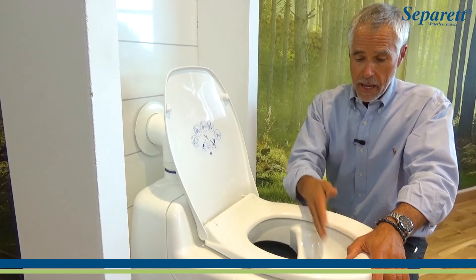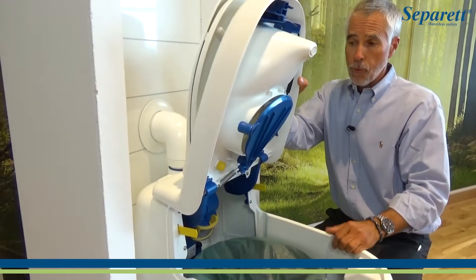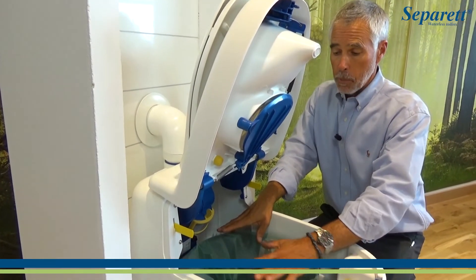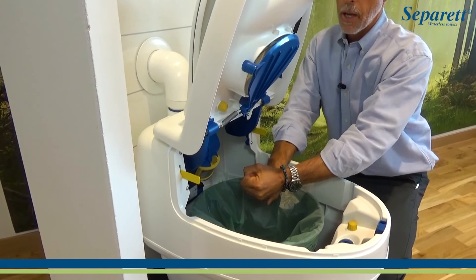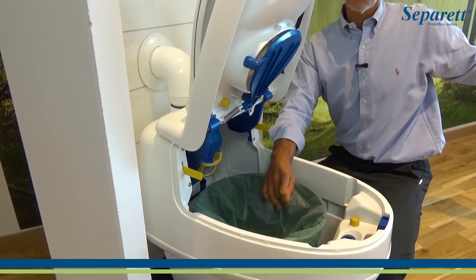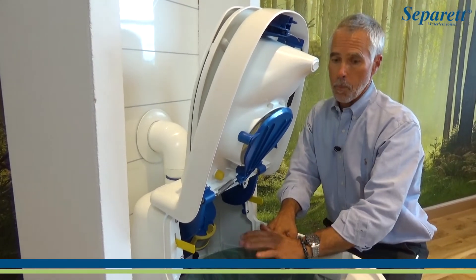Solid waste goes in the back, urine to the front. After about three weeks of full-time use for a family of two or three, we're simply going to take this section, tie off the back, and take it out. It goes to the compost, our approved solid waste disposal, or our incinerator. We put a fresh liner in and we're good to go.